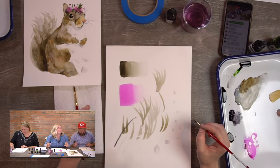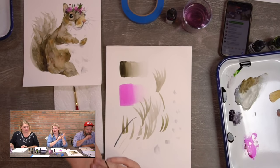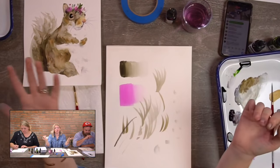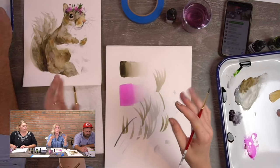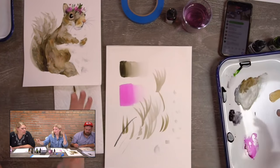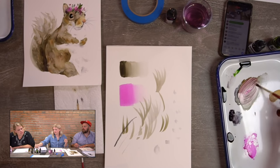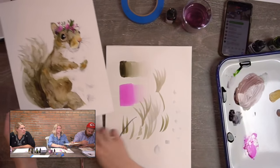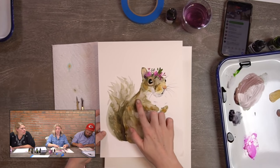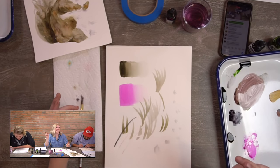One comment says when they mix golden brown and black they get a green color — do they need more black? No. The golden brown and black when mixed do have a greenish tint — that's totally normal. If you use golden brown by itself and lighten it up, it has a tint of green. To counteract that, add a little bit of cyclamen — so it goes from a greenish brown to a reddish brown. Actually, looking at this squirrel, it does have a greenish tint in the wash, so you're in good company.